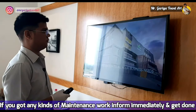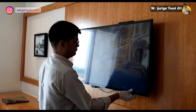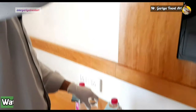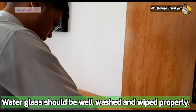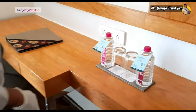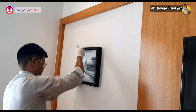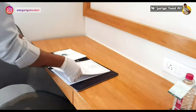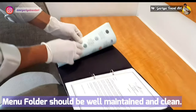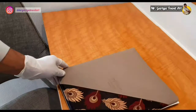We open the TV to check whether it's working or not, and the TV remote should also be in working condition. Then we check the highball — it must be clean. We check the folder, which should be neat and clean. All supplies such as letterhead must be present as per hotel standard.